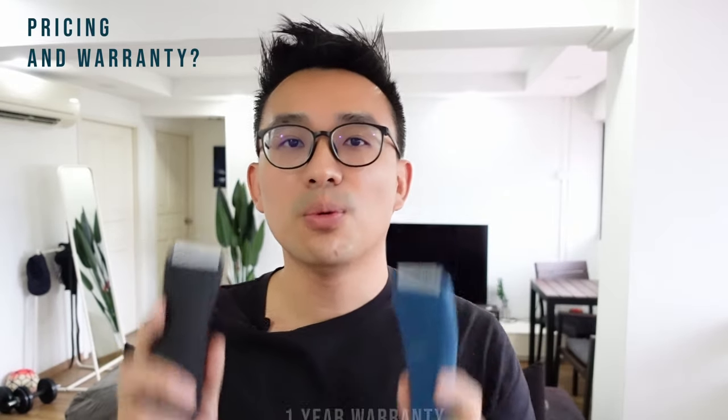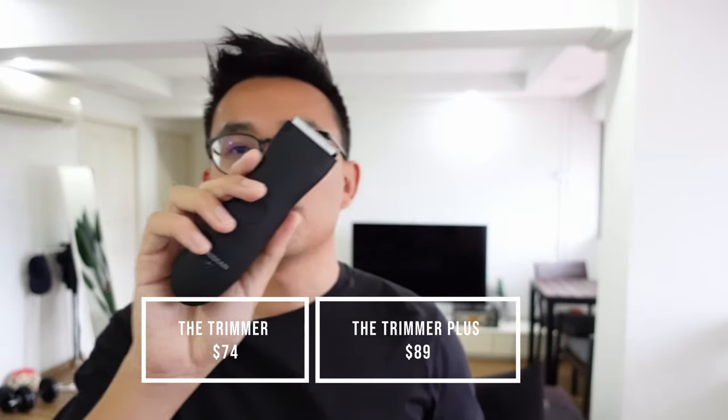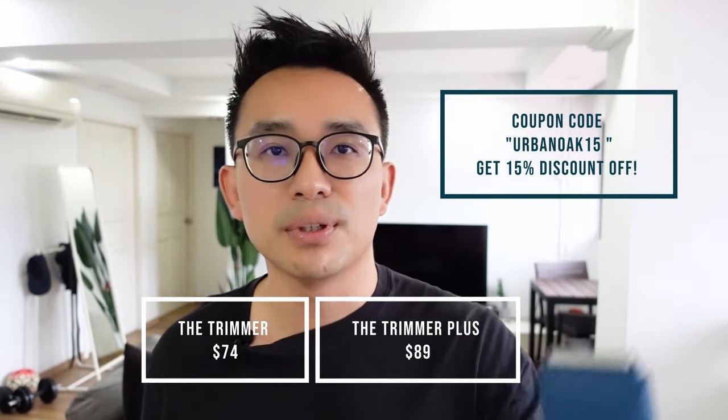For both products, you get a one-year warranty. When it comes to price, with the upgraded design the Trimmer Plus is now selling at $89, while the original Trimmer is selling at $74. So there is definitely some increment in price.